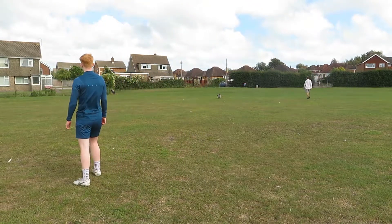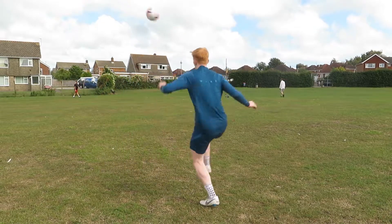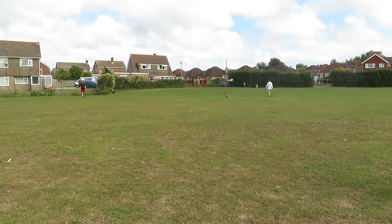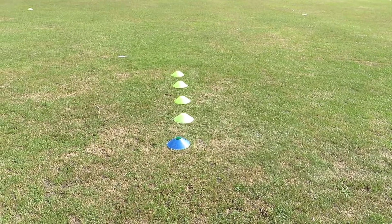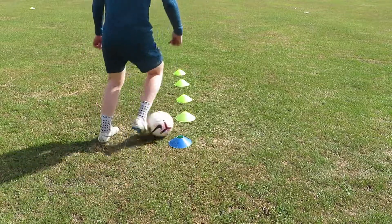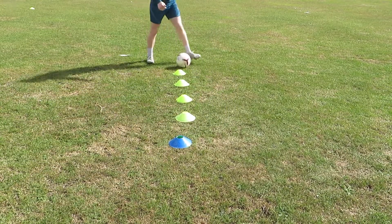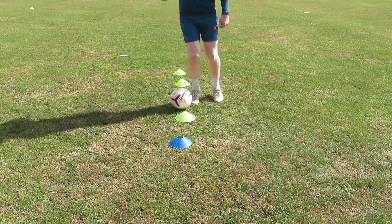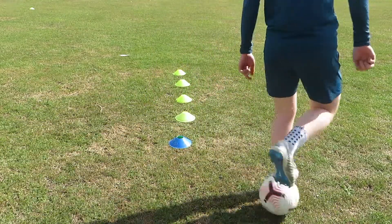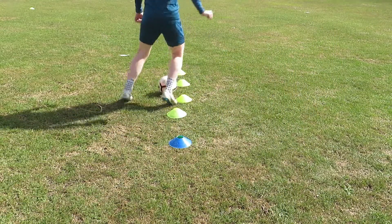Let me know what you think of the new Nike AeroSculpt Premier League ball down below if you have used it. If you haven't used it, let me know what you think of the design by dropping a rating out of 10. Make sure to give the video a big thumbs up if you've enjoyed watching, and don't forget to hit that big red subscribe button. I hope you all enjoyed the video, I hope to see you in my next one for more football content. See you later.